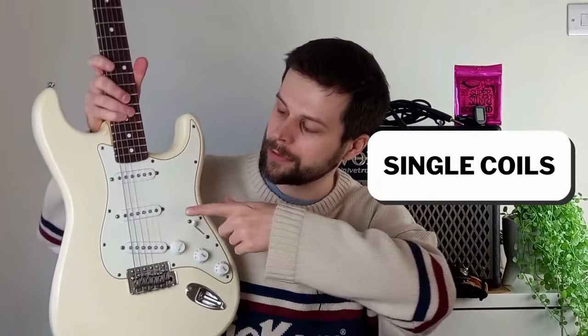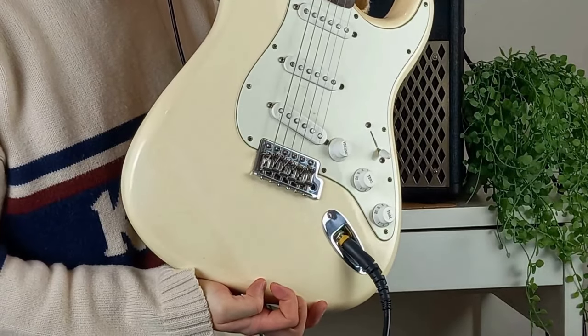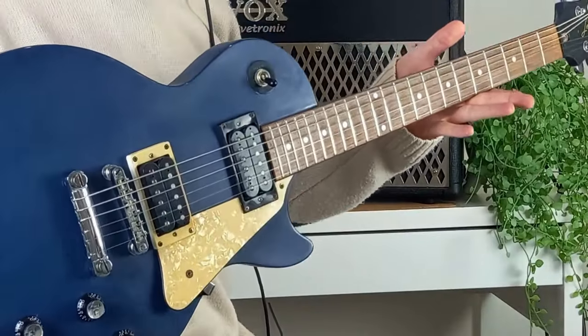While most of the guitar sound comes from the amplifier, which I'll cover shortly, a lot of its character comes from the pickups. At this stage all you need to know is that pickups either come as humbuckers or as single coils. Single coil pickups are twangy and thinner sounding, but they buzz more through an amplifier. Humbuckers are much beefier and richer sounding, and they buzz less through an amplifier, which means they sound better for heavier and louder styles of music.